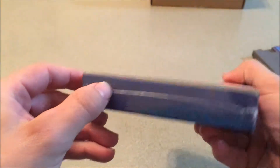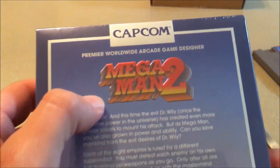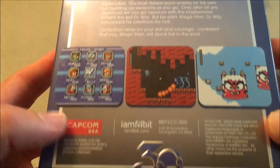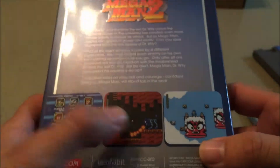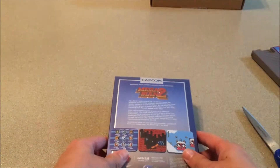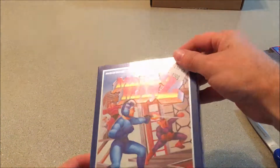The side is also embossed — I did not realize that — and the top as well. That's pretty nifty. The back is also embossed with the Capcom worldwide arcade game designer text. The layout is a little different from the original packaging; the original had the pictures vertically. This looks really good — Air Man, Wood Man, and stage select are all embossed, which looks pretty impressive.